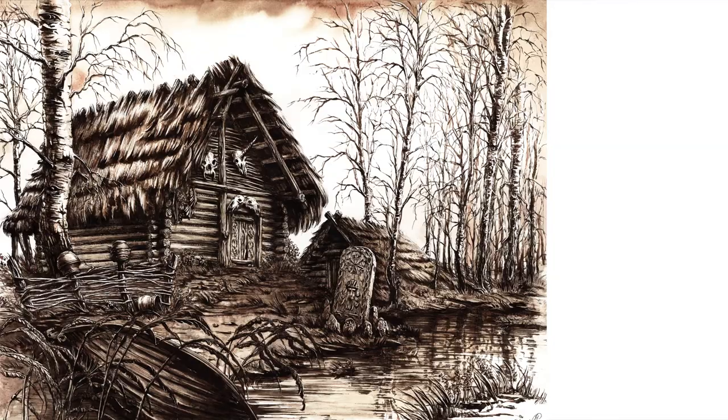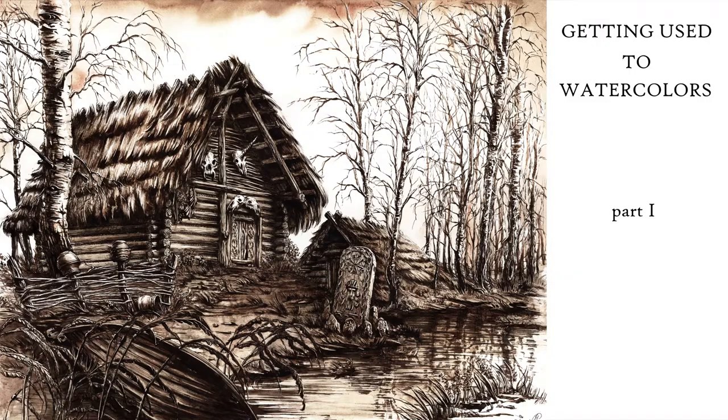In this and the next few videos I will show you a smart way of getting used to watercolors. I will make monochromatic ink and watercolor illustrations. This kind of drawing is a really charming transitional form between ink drawings, which tend to be predictable, and watercolor paintings, which often give quite random results at the beginning.